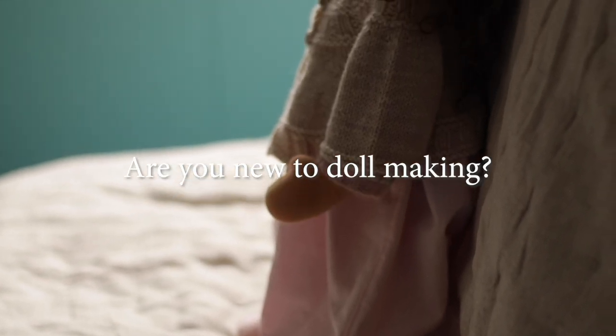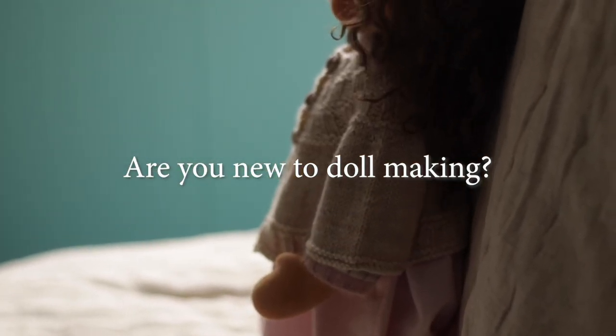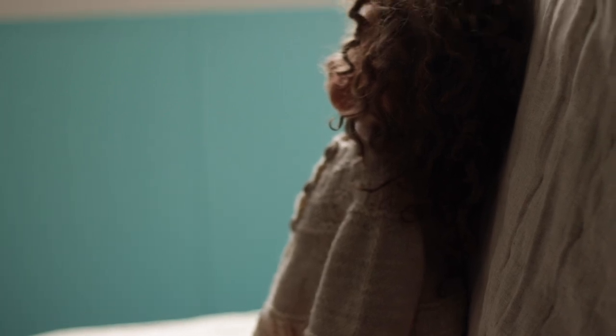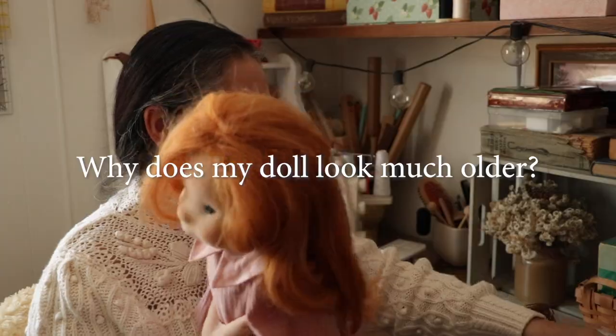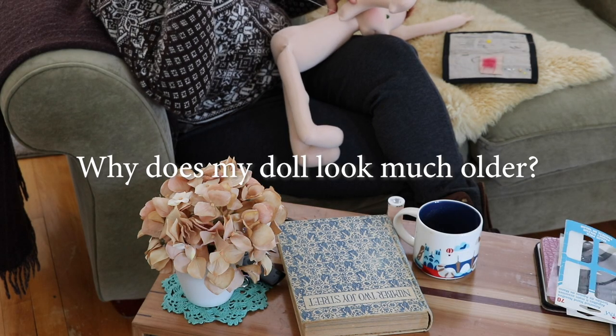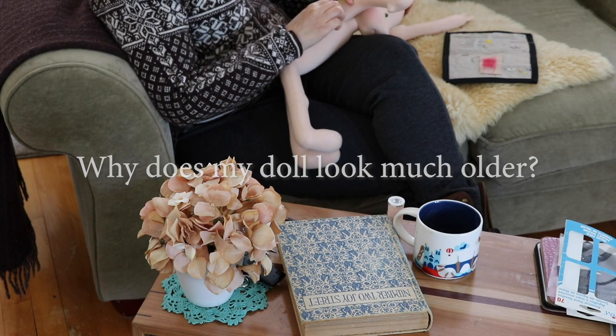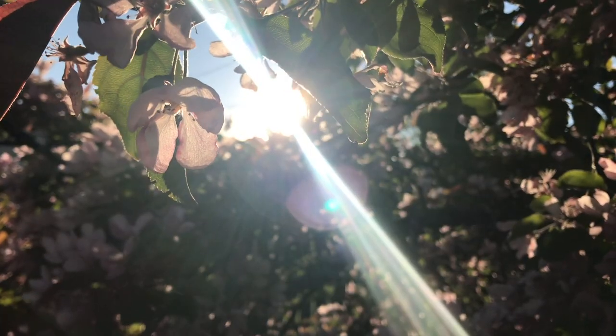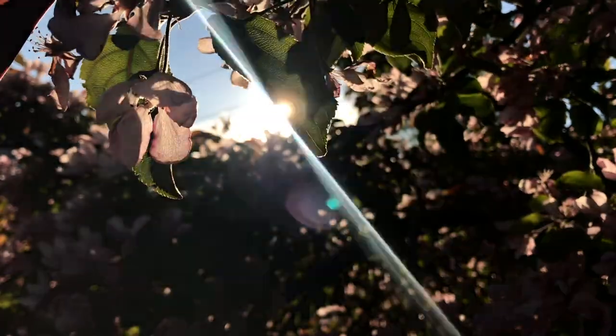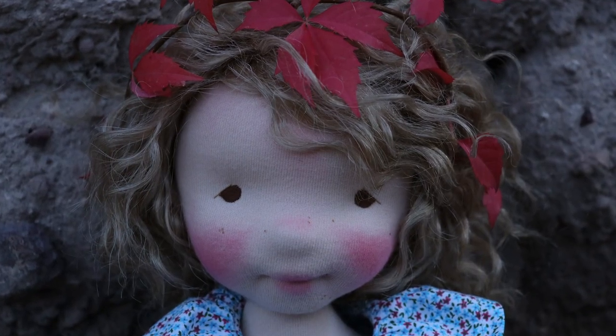Are you new to doll making and still struggling deciding the basic proportion of the head versus the body of your doll? Are you unsure why your doll looks older or a bit off — not quite the way you thought she was going to come out? The issue might be in the head proportion and, to an extent, the facial proportions of your doll. Let's discuss.